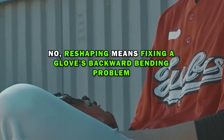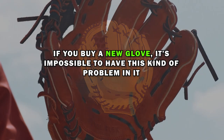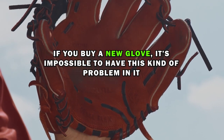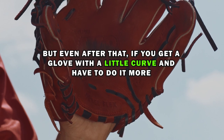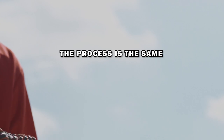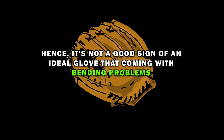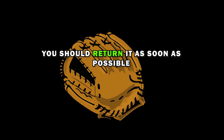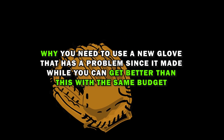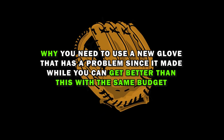Should you reshape a new baseball glove? No. Reshaping means fixing a glove's backward bending problem. If you buy a new glove, it's nearly impossible to have this problem. But if you get a new glove with a slight curve issue and need to correct it, the process is the same. However, a new glove coming with bending problems is not a good sign — you should return it as soon as possible and get a better one within the same budget.